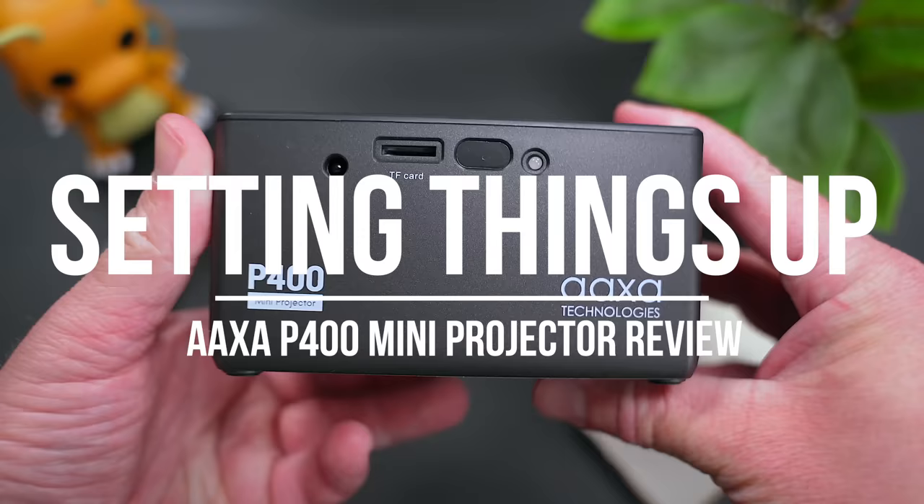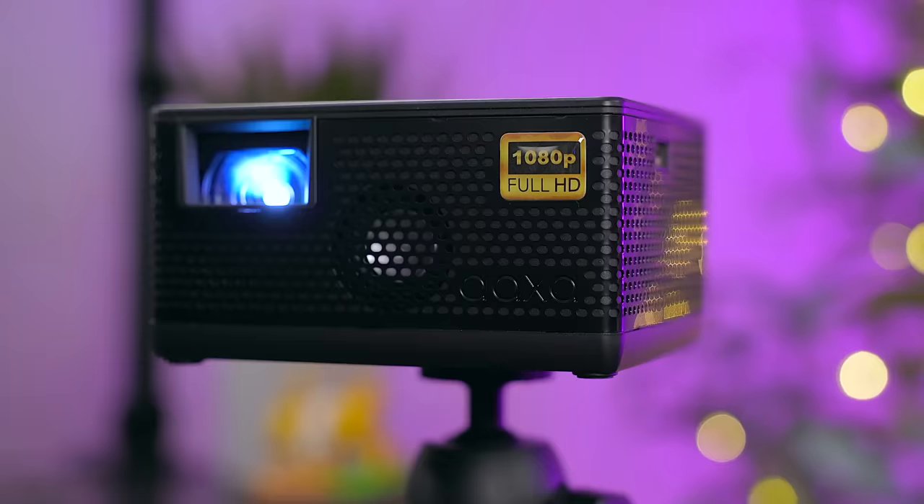Around the projector, the P400 has an HDMI port, a USB-A port, a microSD card slot, a port for the power adapter, an on/off switch, and a focus ring.